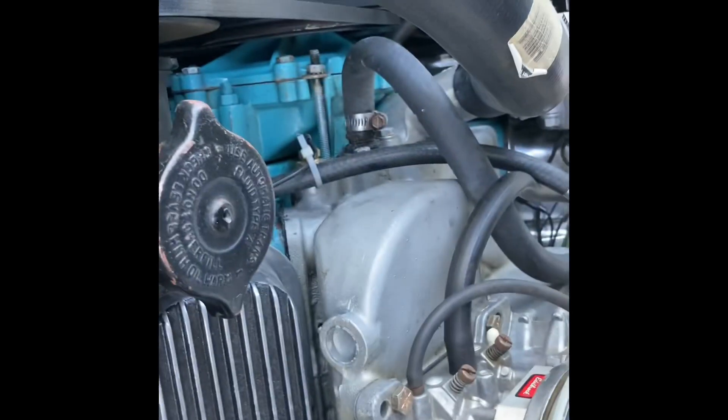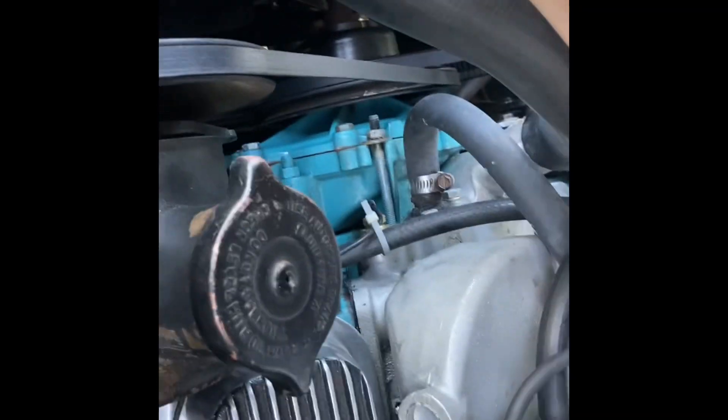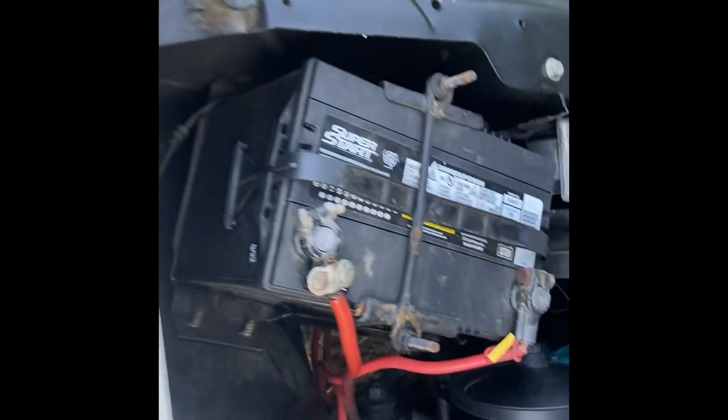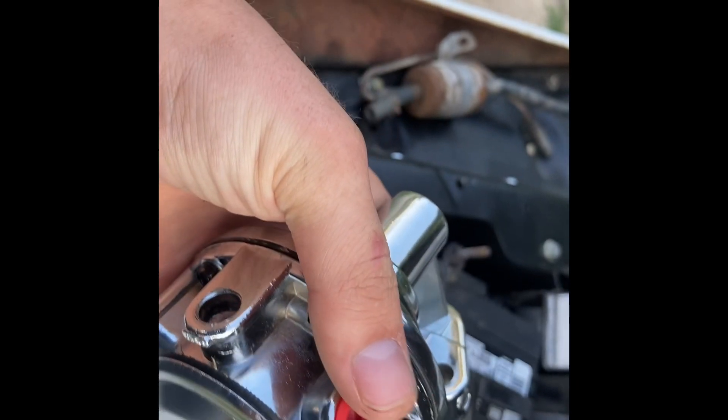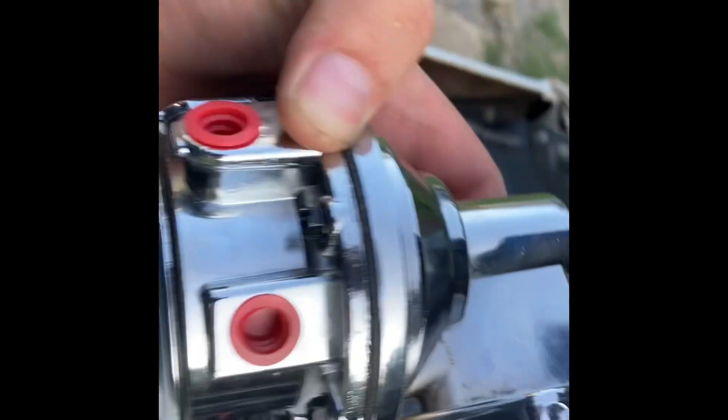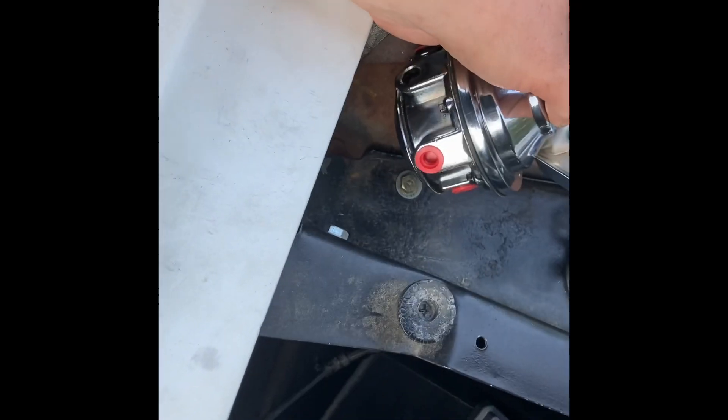I'm going to go ahead and take this rubber hose loose, disconnect all that, and take my fuel pump off with a half-inch. I'll put this on tomorrow afternoon because I'm going to have to run to the parts store and buy barb fittings — two 3/8ths ones and a 5/16ths for the return line.